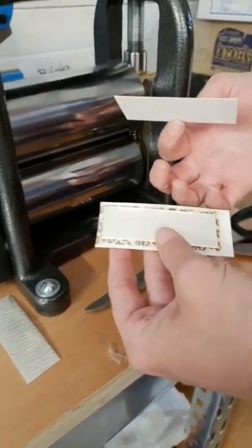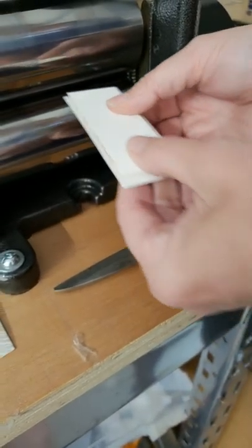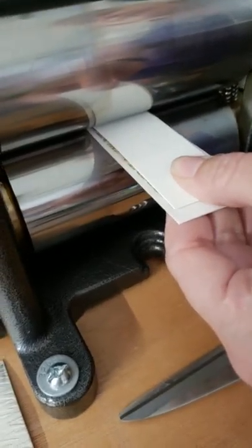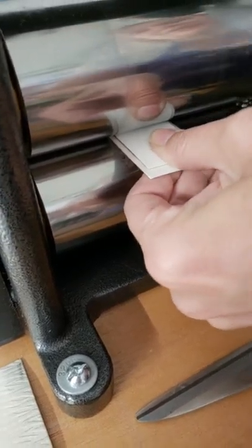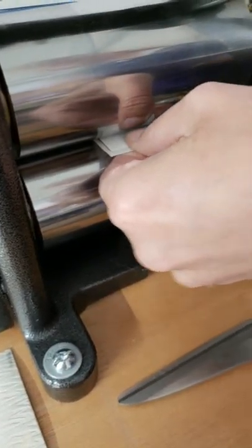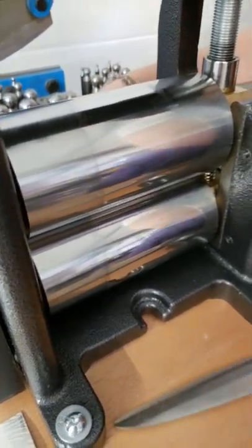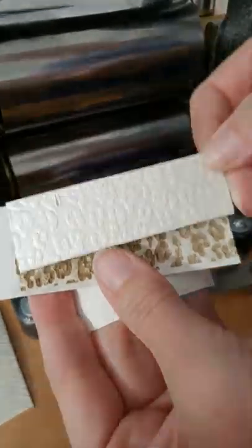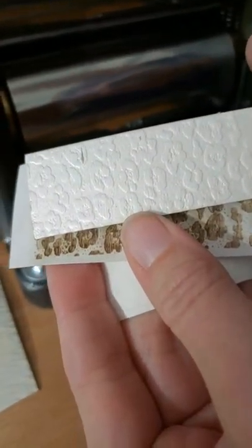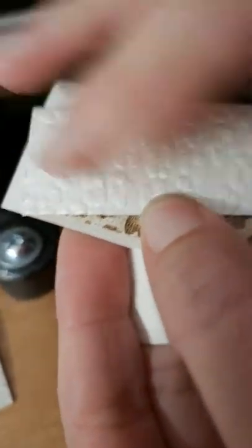So here's my pattern, my metal, my watercolor paper. I hold onto my sandwich until it's into the mill far enough that I might get my fingers, because I don't want it to slide or shift. As soon as it starts to feed, if you take your hand off too quickly, you'll see slippage of your texture in your paper. And there's the nice deep metal print.